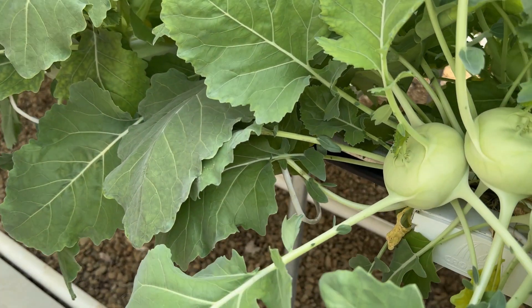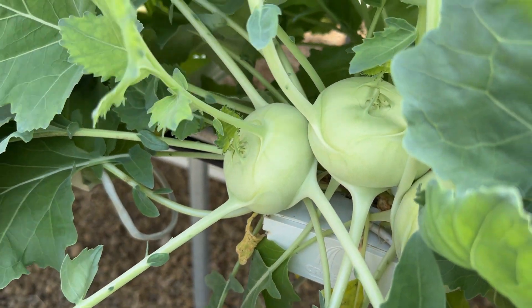I have my kohlrabi growing over here, and you can see how big the bulbs are and how nice the leaves look. You don't see any yellow spots on them. You can tell they're getting all the nutrients they need — it's uptaking everything to make the plant happy and grow really large.